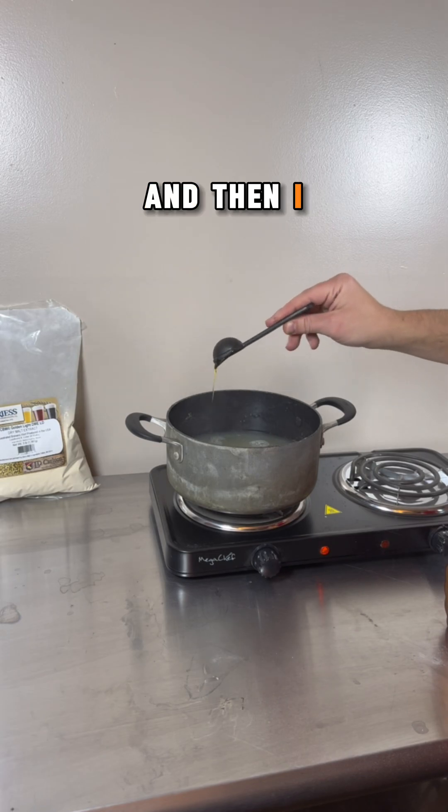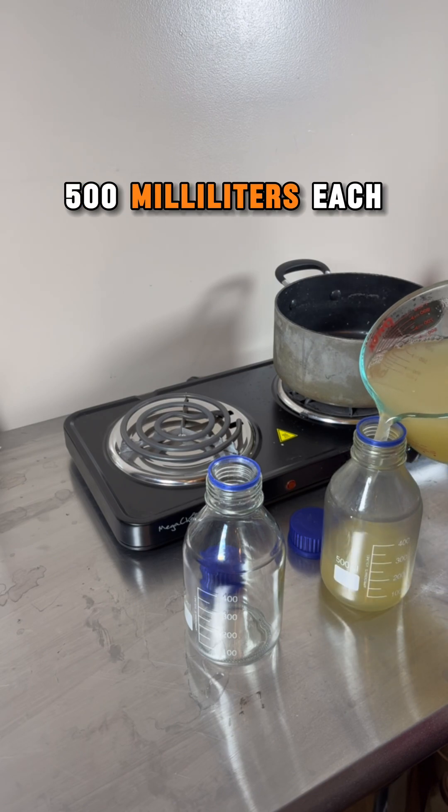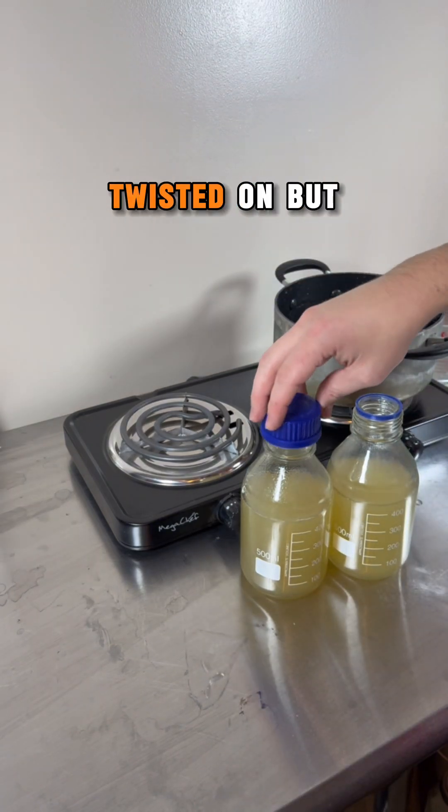Once the potato water has warmed back up, I add the powders and stir until dissolved, and then I add one tablespoon of honey and stir again. The agar solution is then poured 500 milliliters each into two media bottles — or you can use regular jars if you want.